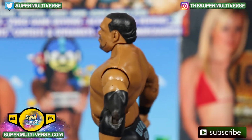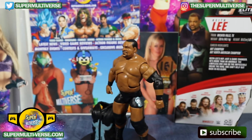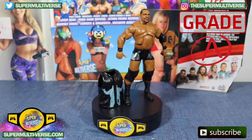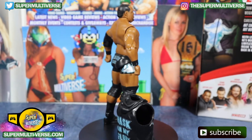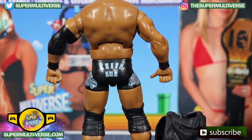Excellent first time Elite for Keith Lee — not his first action figure, but his first Elite action figure. It gets an A grade from SuperMultiverse.com and is available right now at RingsideCollectibles.com and wherever else you may find your WWE action figures.